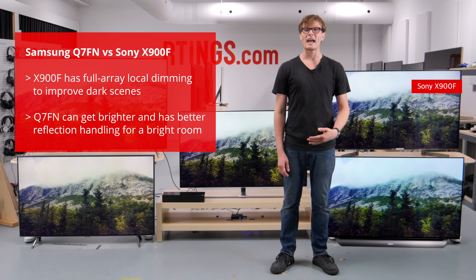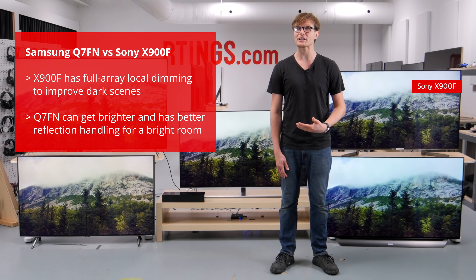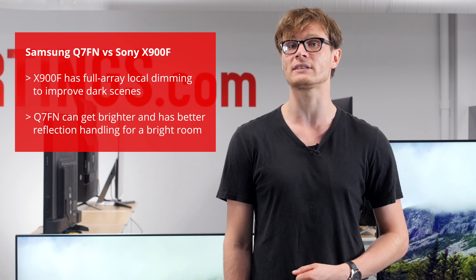The Sony X900F is a great TV. It isn't as good in a bright room as the reflection handling isn't as effective and the whole screen can't get as bright, but it is better for a dark room due to the full array local dimming.